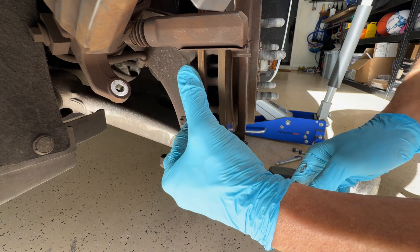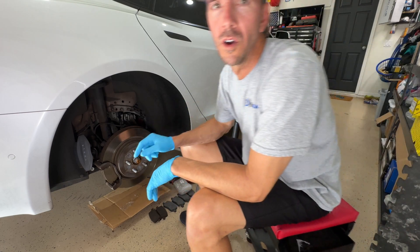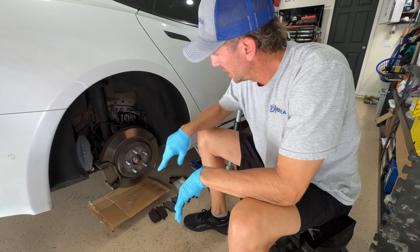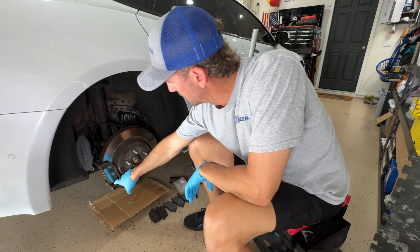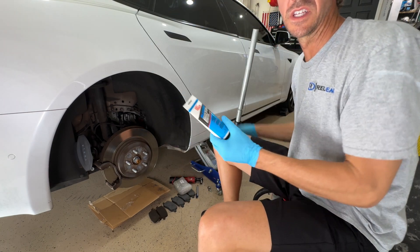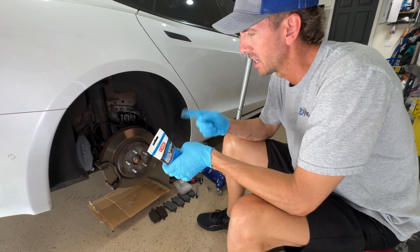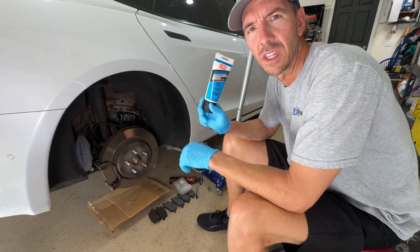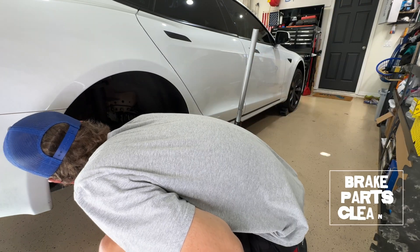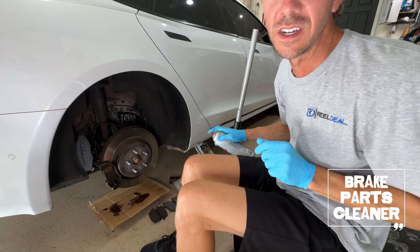Take these back pads out. Now we're all set up here, I've got the rear pads pulled off. Now I need to clean off the rear pad slides on both sides and then install the new pads. So this is what Tesla recommends — the Silleramic. I put this on the back of the pads and then on the slides themselves. You can get this on the website — they offer it in a syringe so you don't have to buy the whole thing. Make sure you're using this in a well-ventilated area.